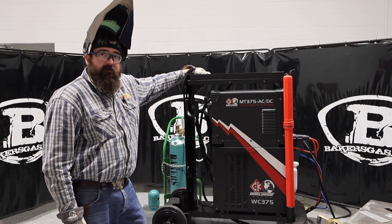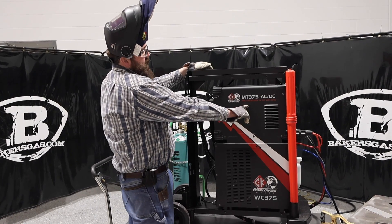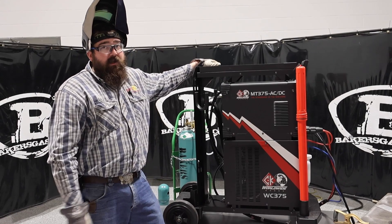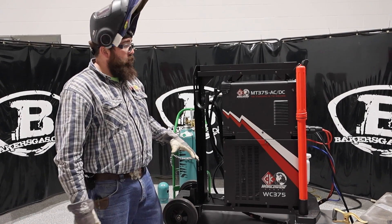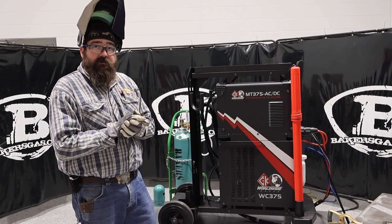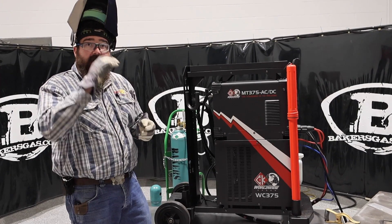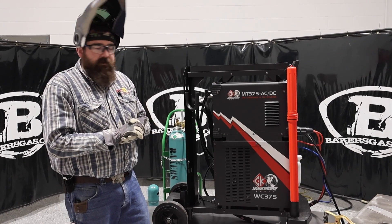Hi, I'm Andrew with Baker's Gas. We're here today with the CK Worldwide MT-375 AC-DC unit. This is the standard in TIG welding. CK launched this machine a while back and it's a brand new TIG machine to the market, water-cooled AC-DC. In this video, we're going to go over the features of this unit and weld with it on AC output to see how it performs against the competition and give you an all-around overview.